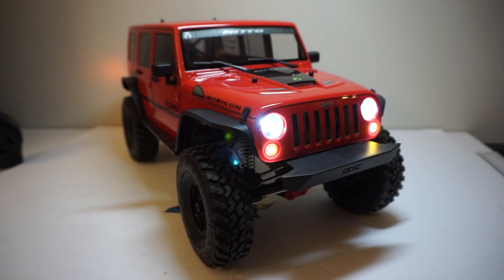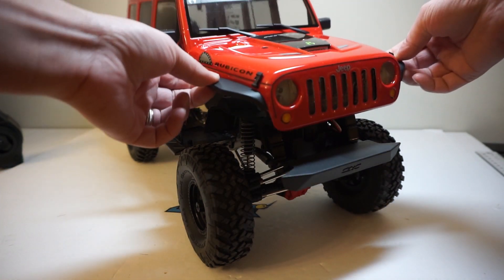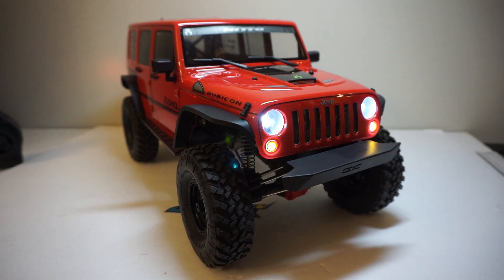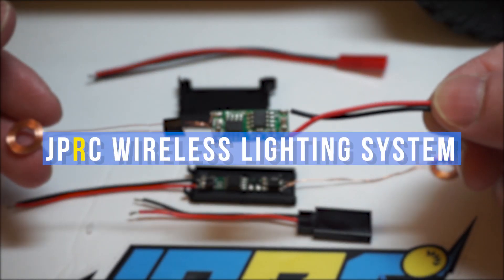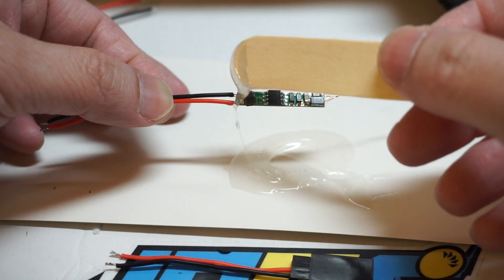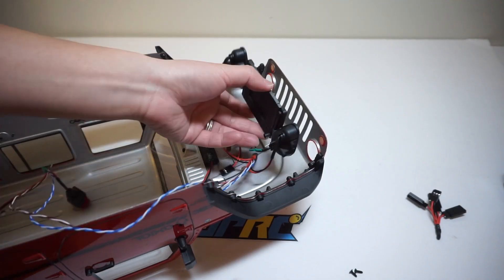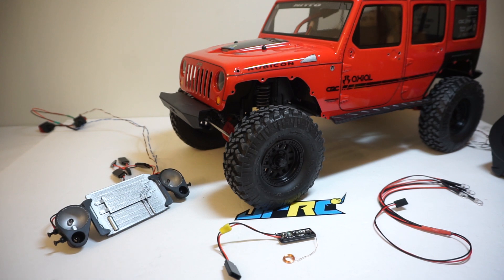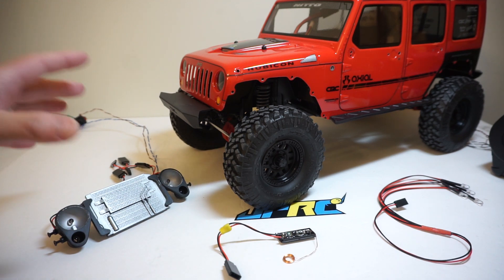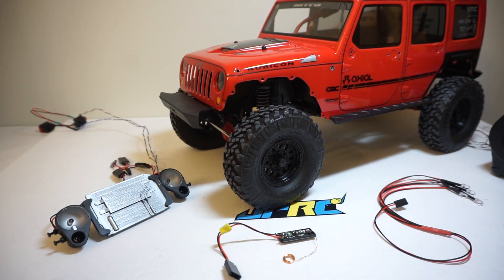In today's video, we'll install a wireless lighting system. What is going on guys? Joe here from JPRC and welcome back for another upgrade video on my SCX10 II with the JK body here. In today's video, I'm going to show you guys something really, really cool — a wireless power LED system.